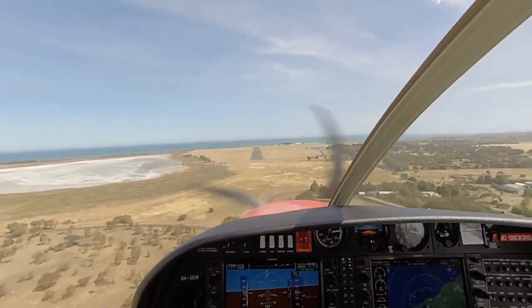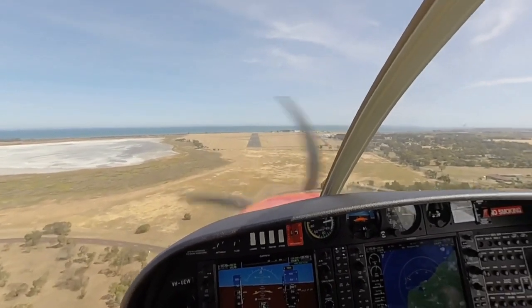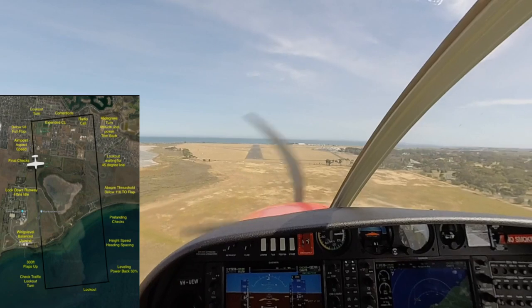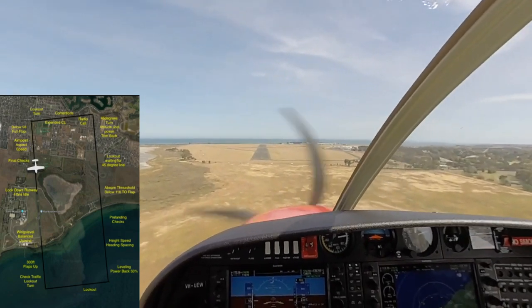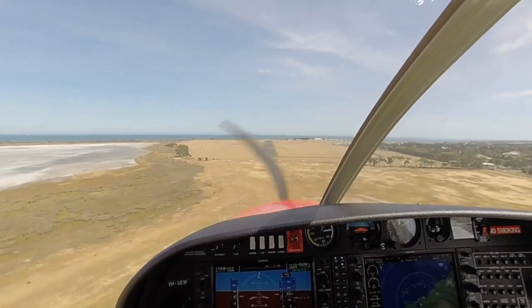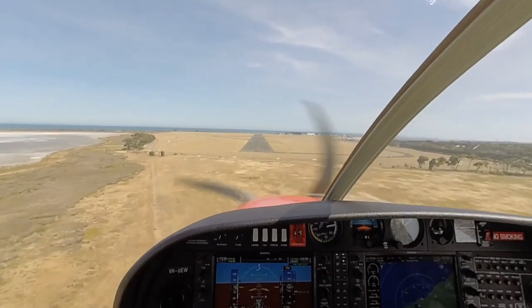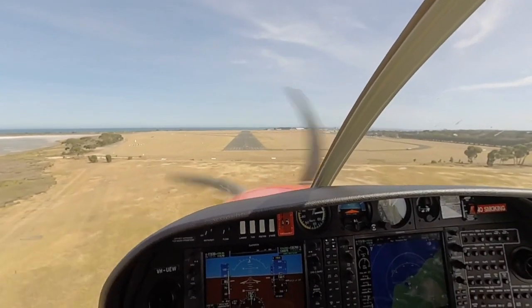Aim point, aspect, speed. Final check. Flaps land. Clear is not required. Runway clear. Aim point, aspect. Trickling back to 77.